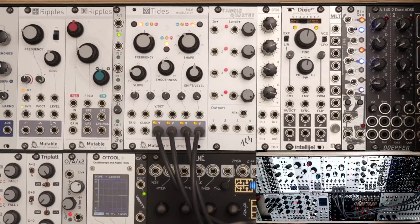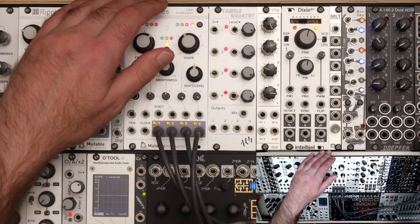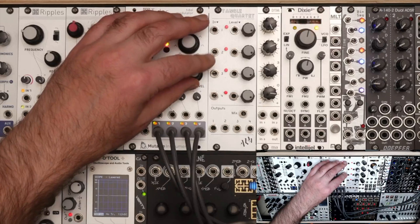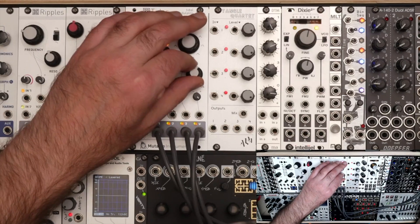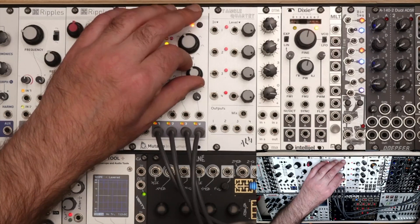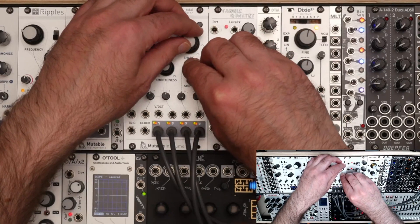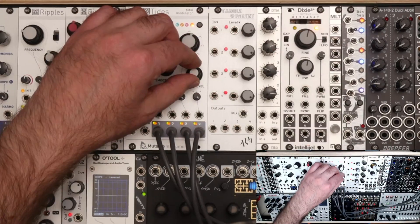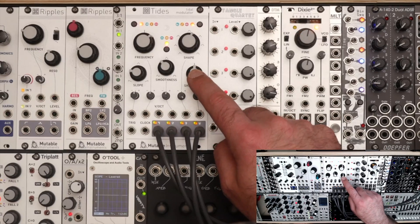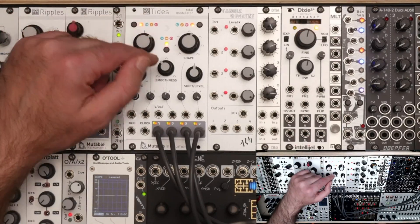I'm going to turn on some reverb and delay — I've used this feature before in patches and it's so fun to play with. Turning up the mix on reverb and delay makes it sound more ambient. You could sequence the position of the shift knob with a non-quantized sequencer to move through relationships in a specific order. So here's another use case for Tides: it's a chord generator.